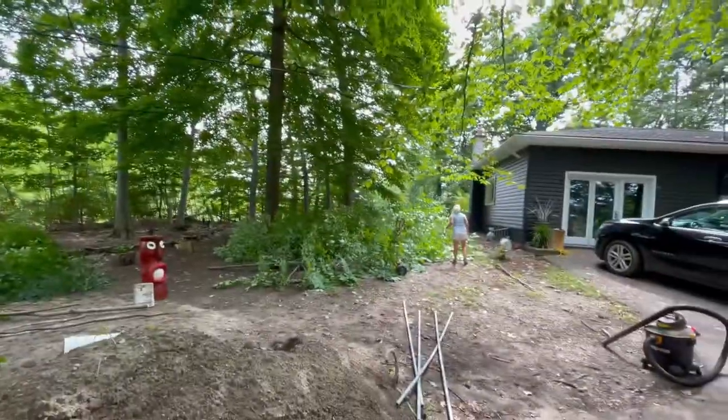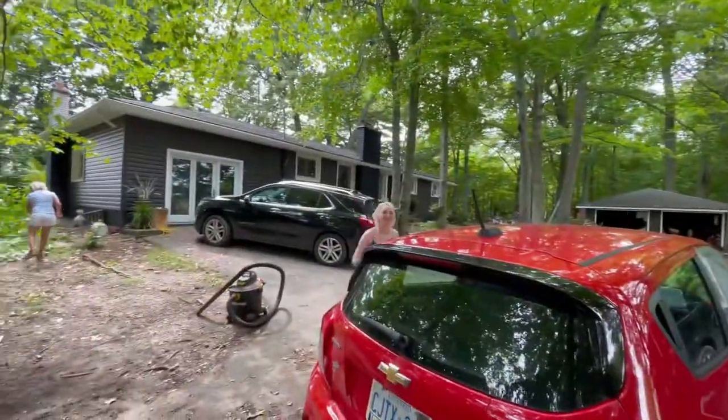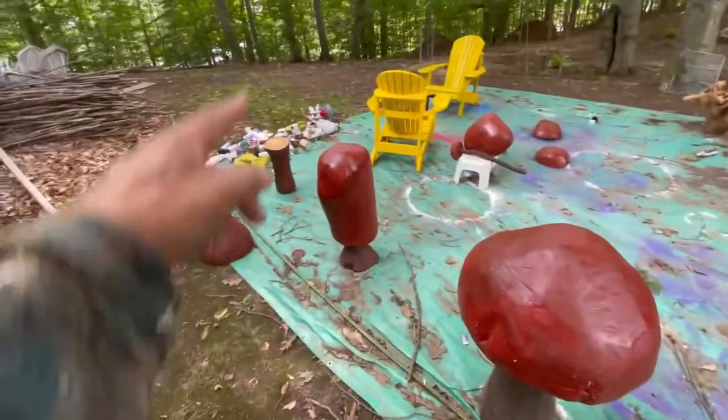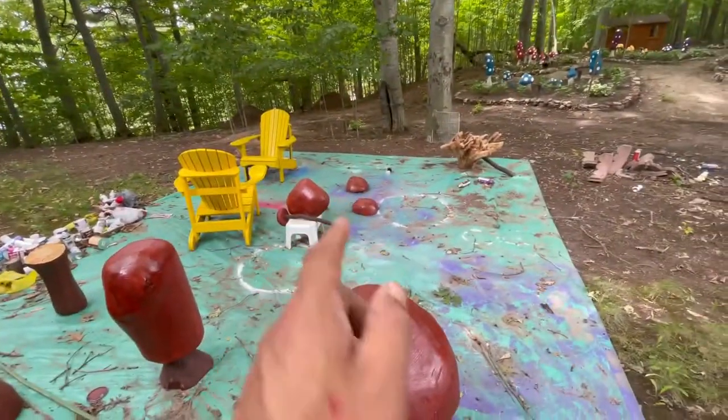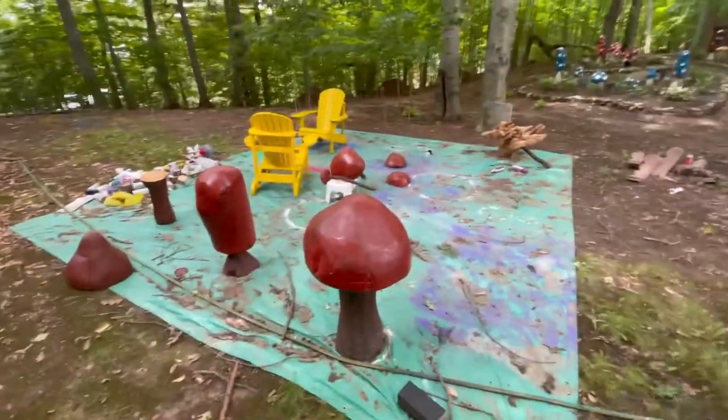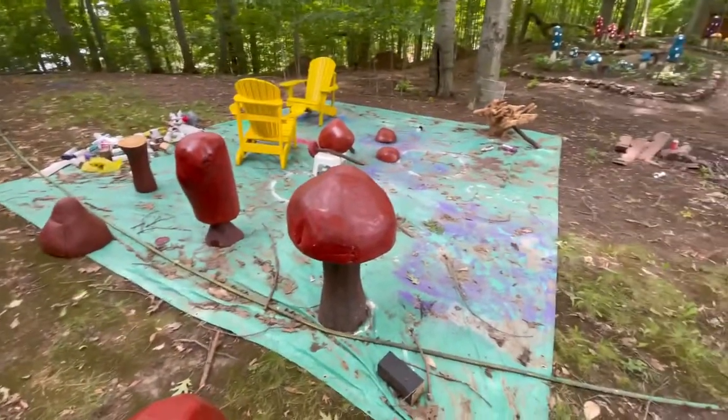Absolutely phenomenal — a lot of work. So we're gonna put some more of this stuff out: little one, big one, big one, kind of a big one, and then these little tiny guys. Got to get them out in Nellie's garden, so that's what I'm working on — trying to clear up this paint area for some new stuff.